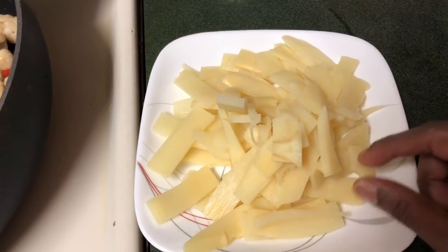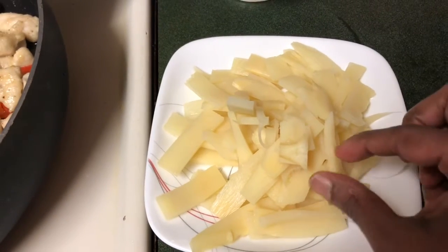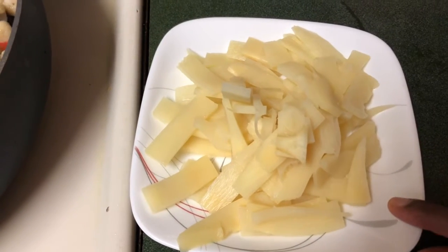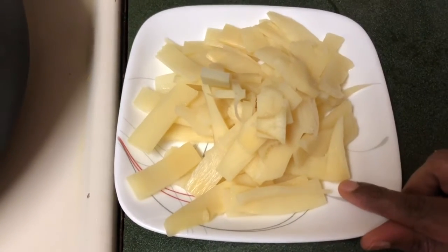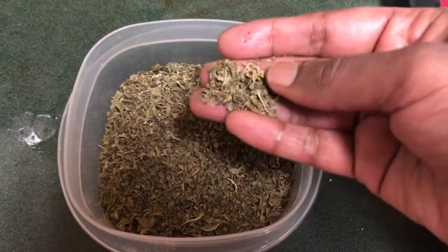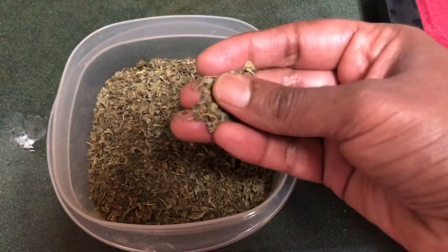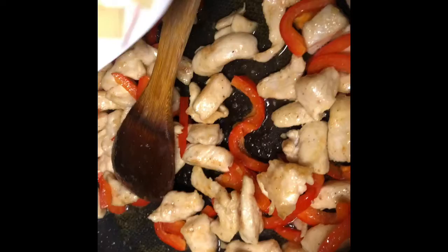I did not get fresh bamboo shoot in the shop, but if you get fresh bamboo shoot you can use the fresh one. I am using the boxed bamboo shoot — it gives a nice flavor and aroma. The original Pad Thai does not use bamboo shoot, but my kids and I like it very much, so I am adding it. I also have this basil powder — normally you should use fresh basil leaves at the end for garnish, but I don't have fresh ones so I am using dried basil for the aroma.